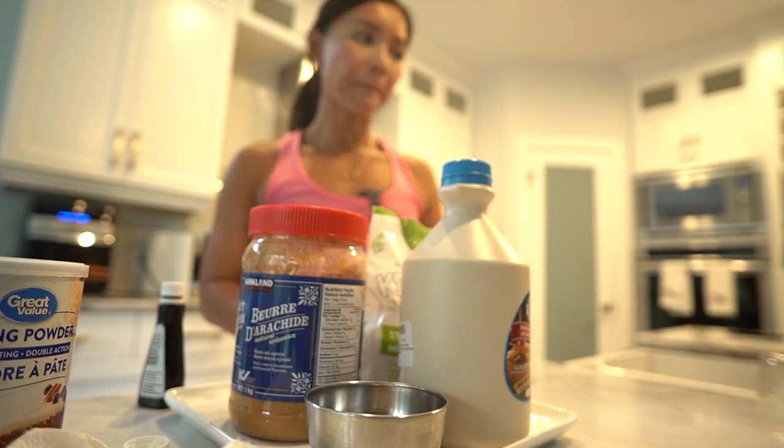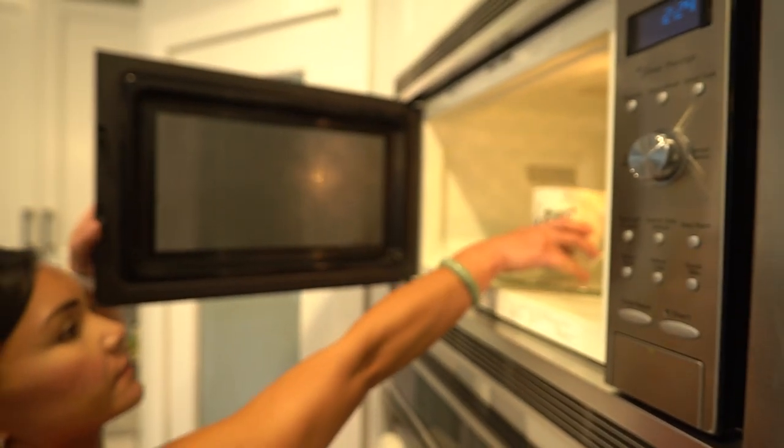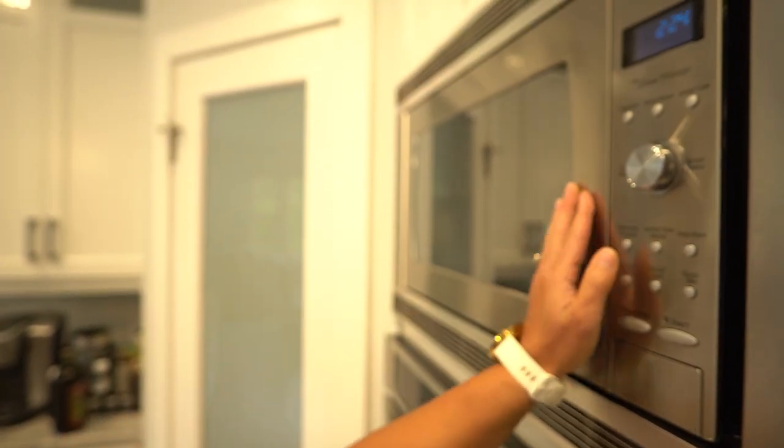Now let's fold in those lovely chopped pecans — they bring in a rich nutty flavour and that satisfying crunch we all crave. Pop your mug cake into the microwave for about one and a half to two minutes. Keep an eye on it to make sure it doesn't overflow, as microwave times may vary, so trust your instincts.